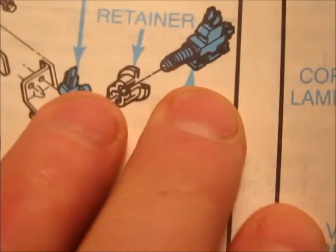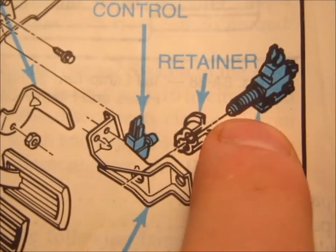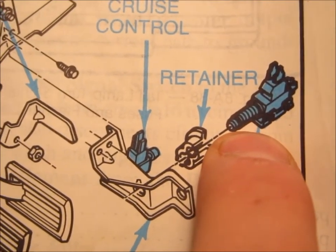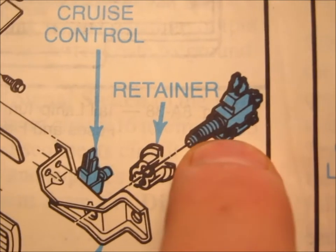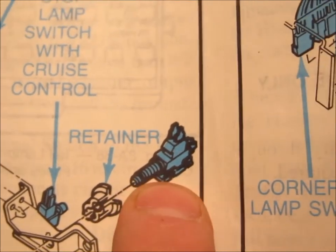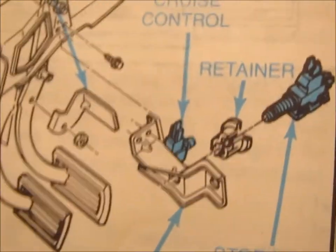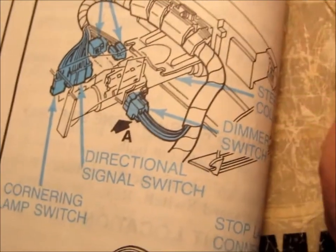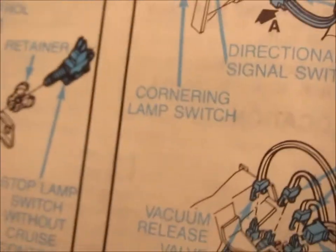When you depress the brake pedal just a half an inch, that's going to release the plunger, close the contacts to the brake lights, complete the circuit — the brake lights should come on — and the torque converter clutch should now be disengaged. The problem is, if you don't do that, the car will stall. It's the way it's wired — it's kind of like a clutch on a manual transmission. If you pop the clutch, it'll just stall out.